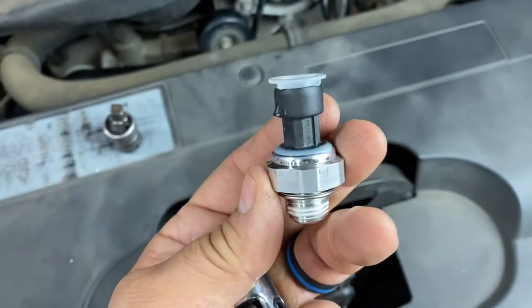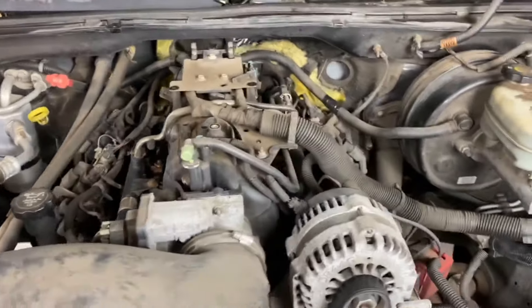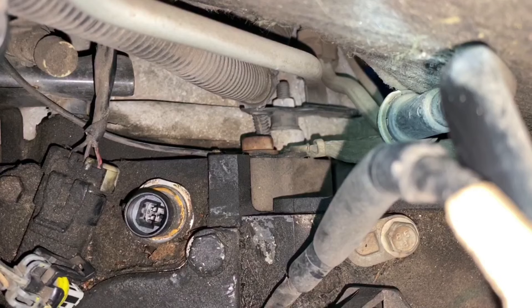I've got that cover off. Next thing I'm going to do is climb back here and show you where the sensor is. I've already got my stool in place. There's the sensor right there. I'm going to try to get the connector disconnected from it without breaking the tangs on the connector.